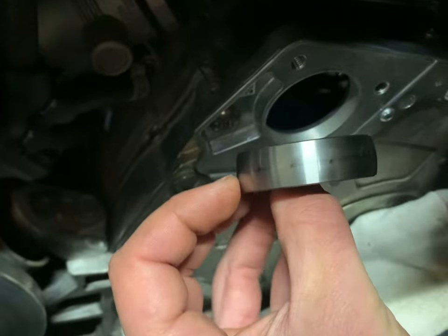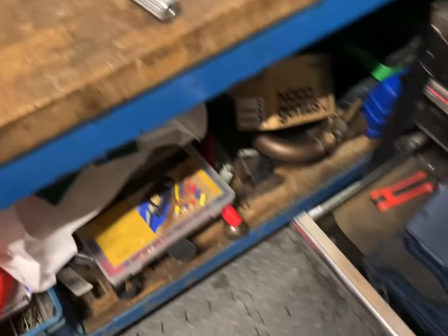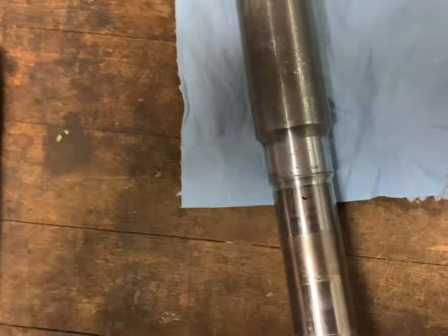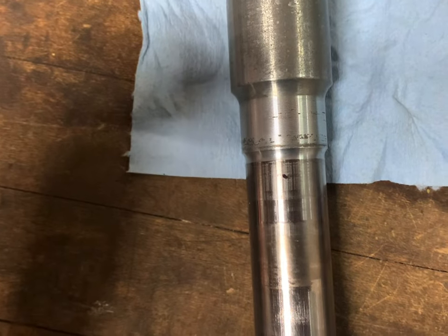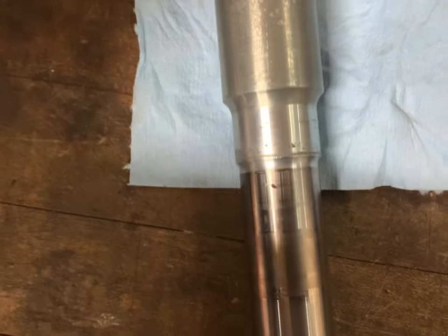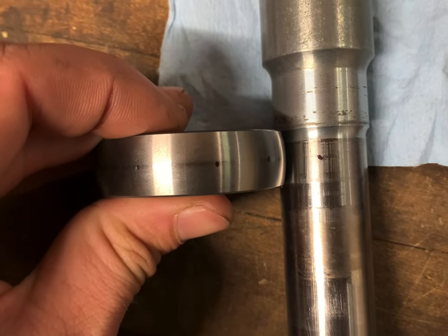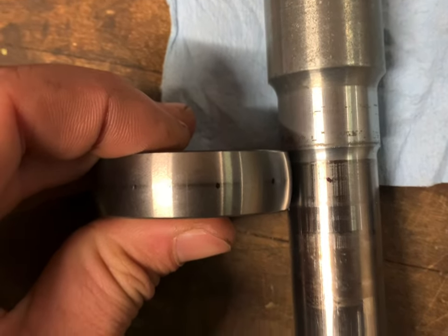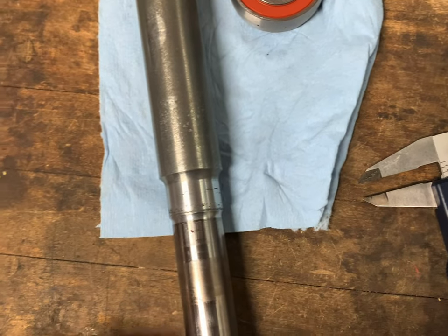With the bearing pushed in, it's going to be right on that center line. I marked it so it's easier to see. With the shaft pushed in all the way, running a razor blade down from the housing — that's where it's going to land. So that bearing is going to have to be just like that, basically right where it was, which is pushed against the edge. I think it'll work.